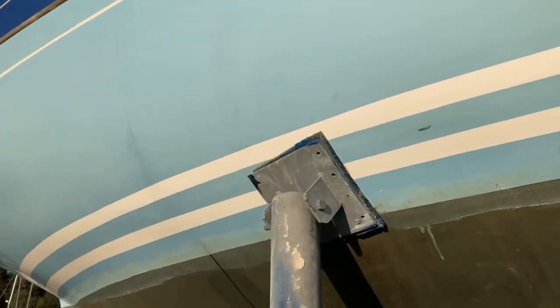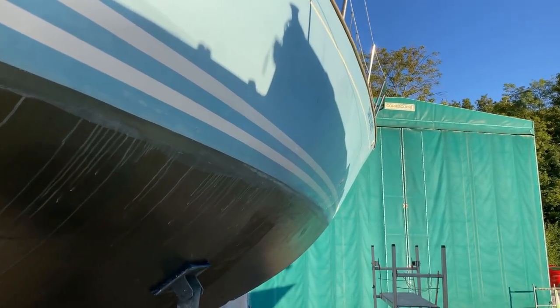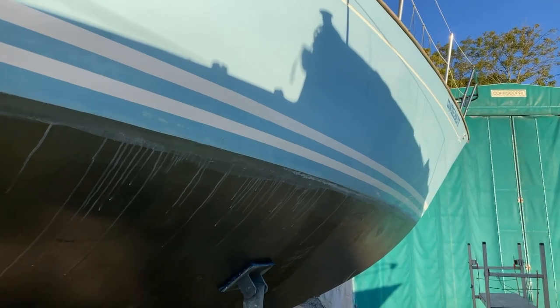There are still some marks just above the waterline, but that's been previously anti-fouled by the looks of it. I think ultimately the waterline needs to be a little bit higher on this boat when we get around to that stage. The hull is looking a lot nicer now it's had its stain removal, so the next stage is to give it a really good buff and polish so hopefully it will come up looking fairly decent.